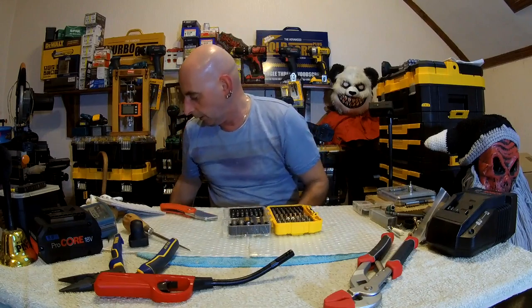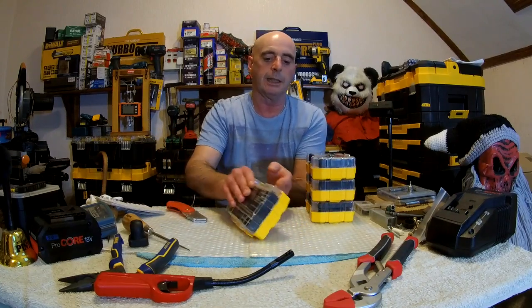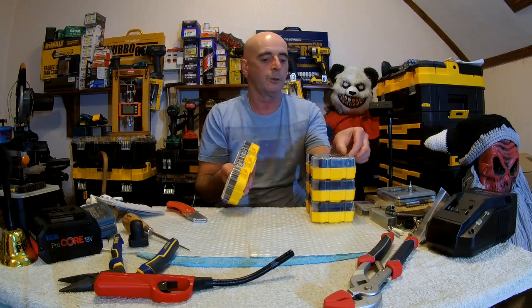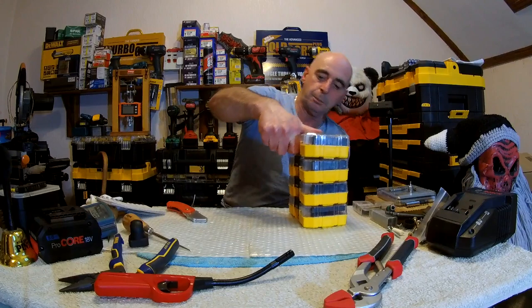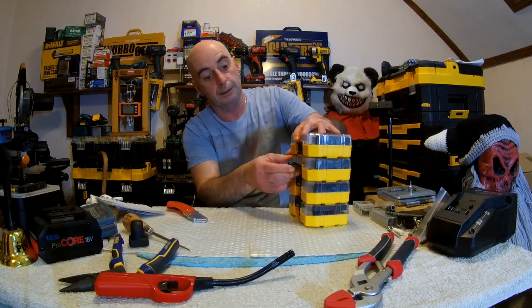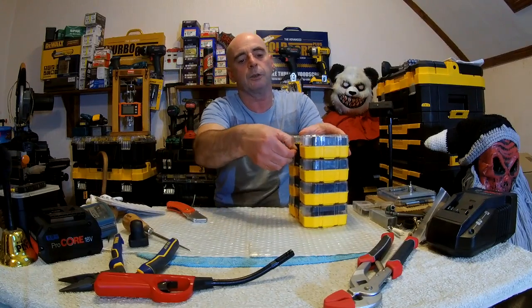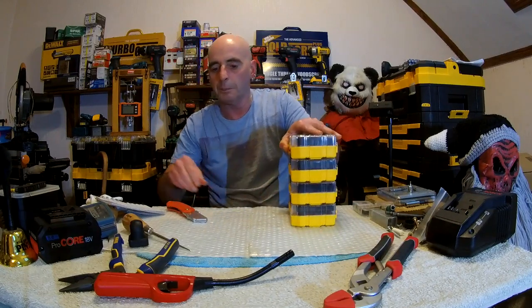It actually works quite simply. You close it down like so - it's got a little catch underneath here, and on top there's a little catch. You pop it in like this, you push it down. You open this one first - you put that in there, and you've got to remember to push this one over. And now the whole lot have all locked up.